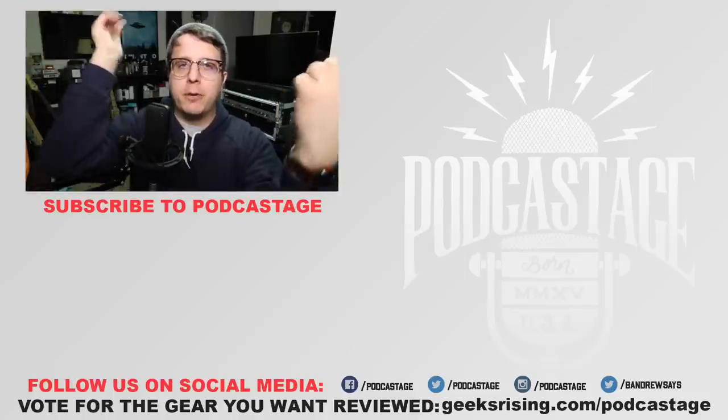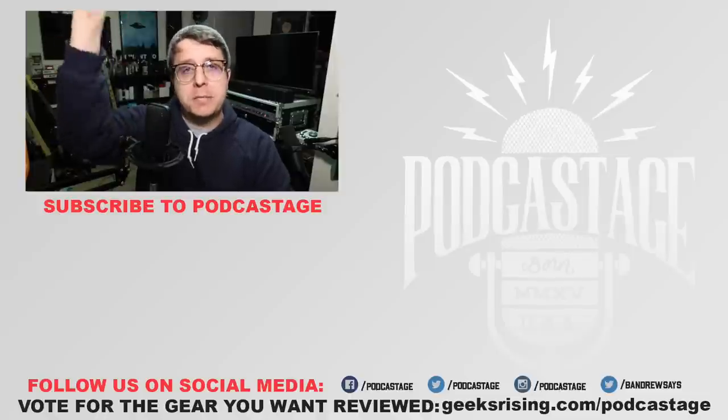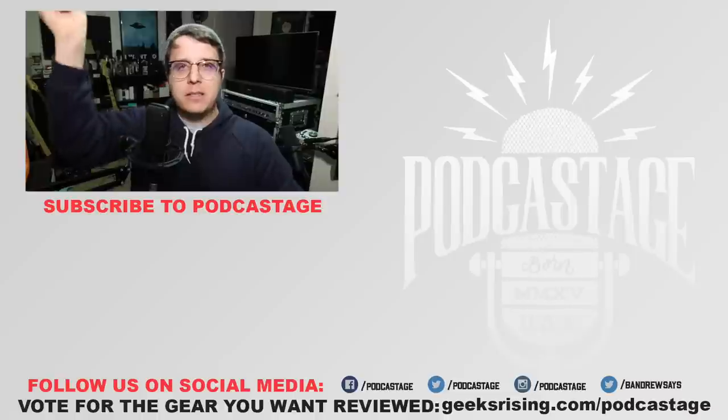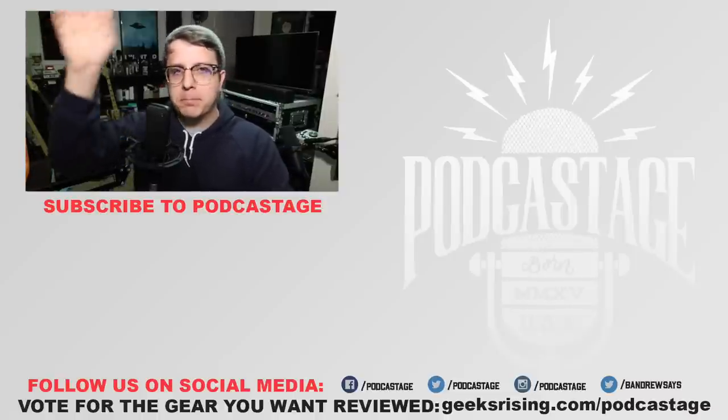Alright guys, I guess that's going to do it for today. If you found this video fun, interesting, or helpful, go ahead and give me a thumbs up. If you hated it, thumbs down. Want to influence the gear that I review next? GeeksRising.com slash podcastage. Want more videos like this, check out the Discord server — link in the description — and I will see you all later. Thanks for watching, bye.